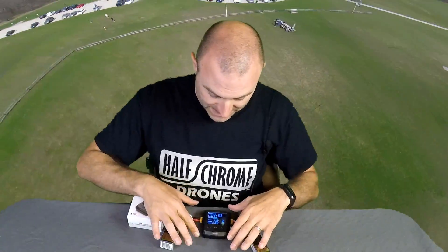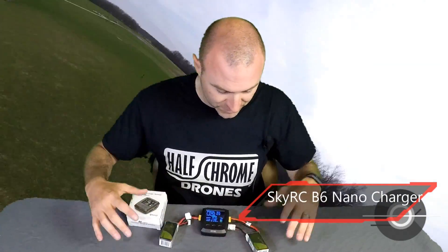What's up guys? Half Chrome. So I've got a nice solution for you. If you're out in the field and you need to charge batteries, this is the SkyRC B6 Nano Charger.